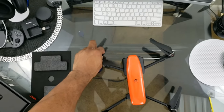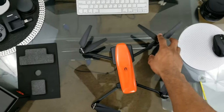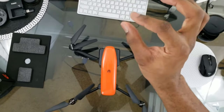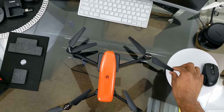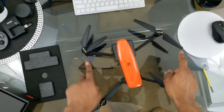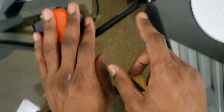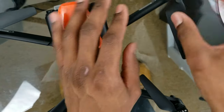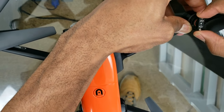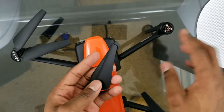The props are very lightweight, sharp, and thin, so I imagine it's going to be very quiet in the air — we'll see that in our flight tests. The blade is very sharp and thin, seeming like it'll cut through wind quietly. We have two red-marked ones for one rotation direction and two for the other. These are quick release — you push down on the motor and turn to remove them.